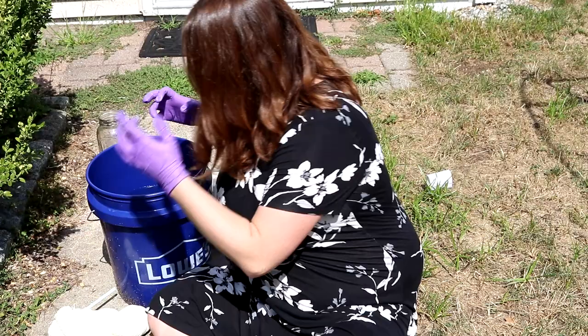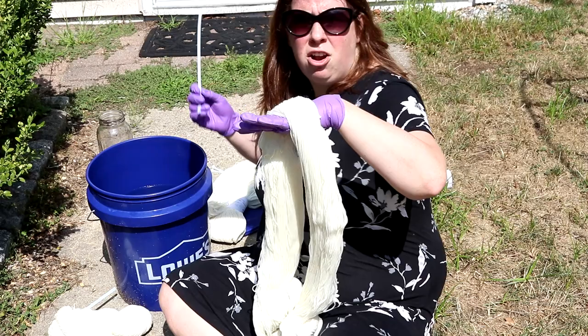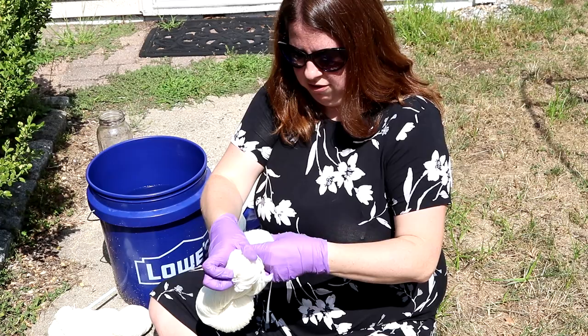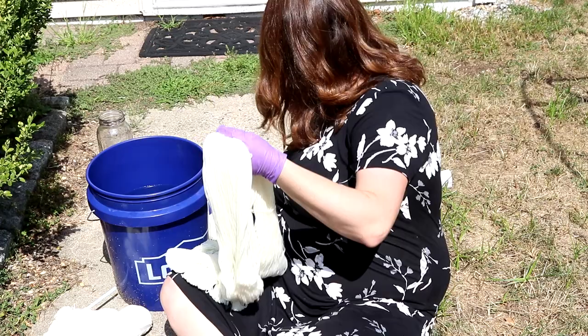The yarn we are going to use today is KnitPicks Stroll fingering weight yarn. This yarn is 75% superwash merino, 25% nylon, and I'm adding some reusable nylon zip ties which will help me later on to keep it from getting really tangled after we untwist. I will say it is a lot harder to twist your yarn when you are wearing gloves than when you're not.